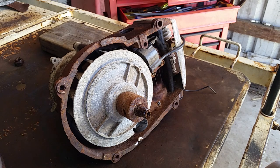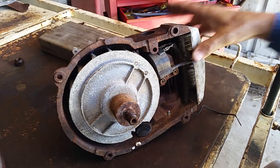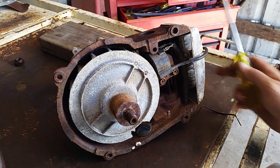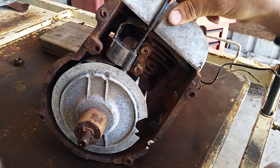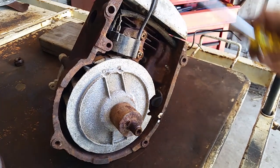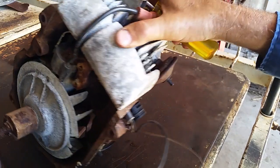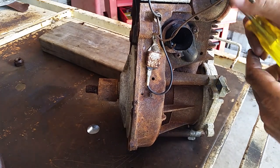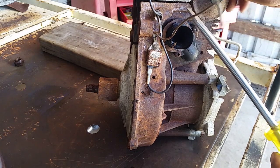While I've got this bad boy apart, I'll show you where everything is on it. There's your ignition coil, there's your positive and negative wires that go through to there and connect to all of your other bits and pieces.